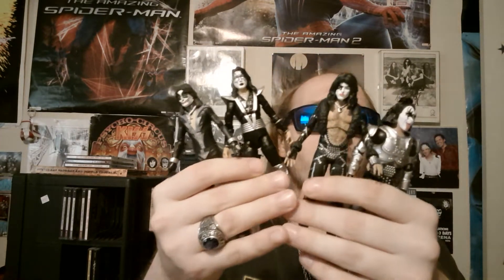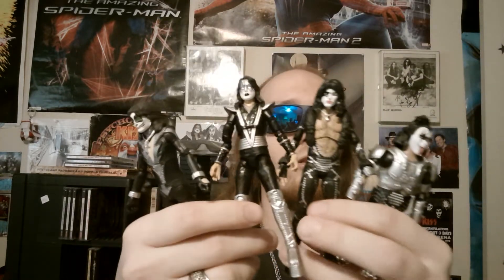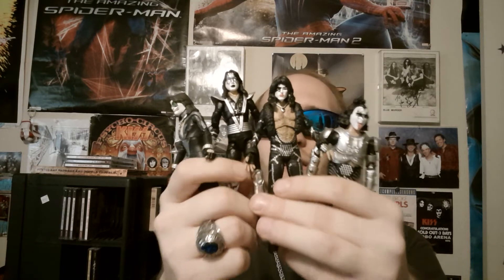Let me get the Gene figure out real quick — so here's all four of them. I'm very glad to have all four of these in my collection. I found the Gene one first when it came out, I didn't find the Ace one that first came out but I got it a week ago, and then I found Paul and Peter at the same time at my local Walmart. So glad to have all four of these.